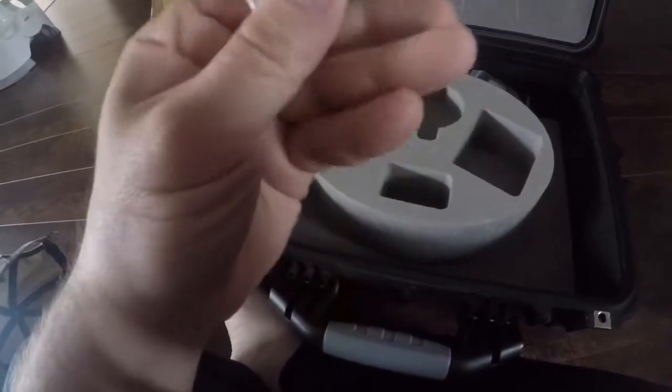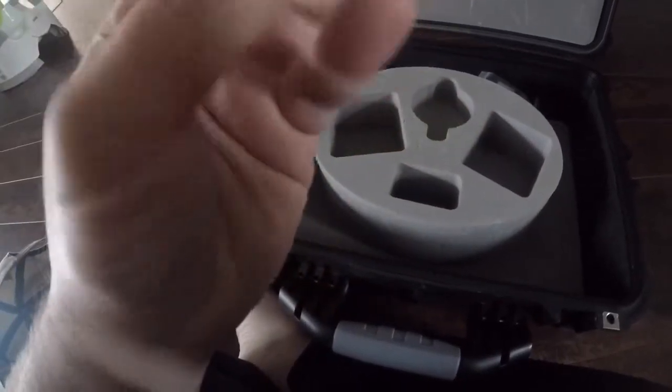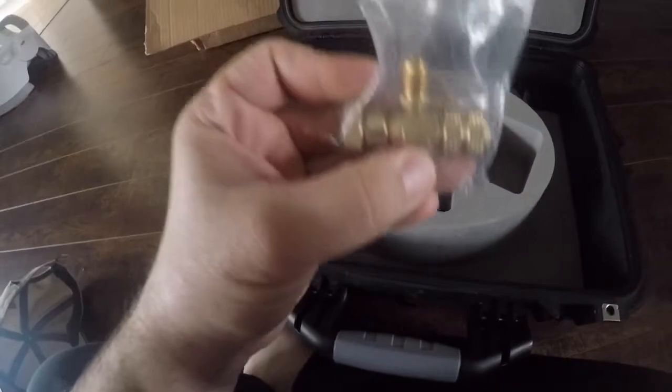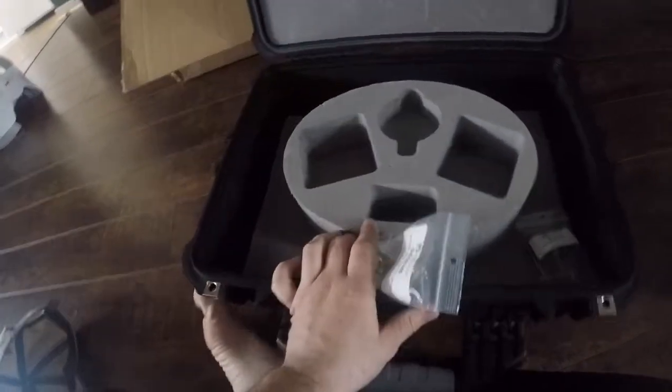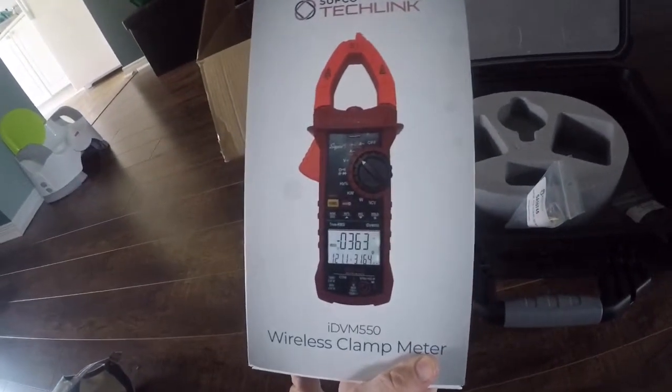I bought myself one of these little cord depressors — these are gonna be cool to have. I'll show you how those work later. And I wanted to have a 90-degree fitting just in case. Sweet, thank you Jim. We'll open this up in a bit and see what's in here.